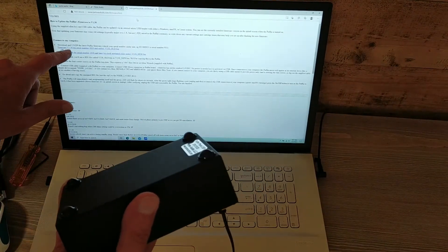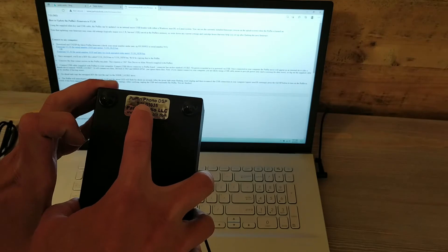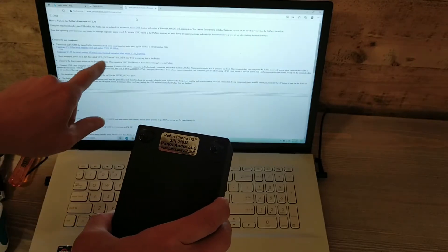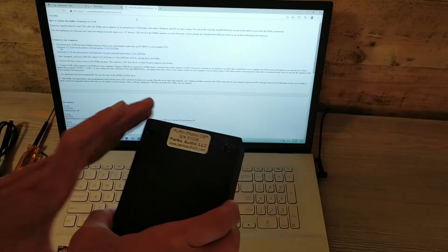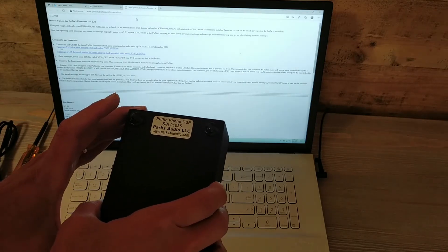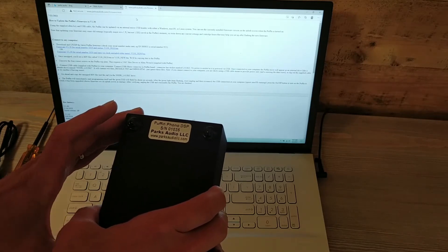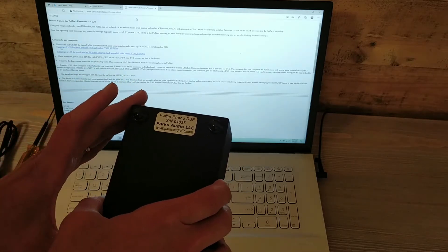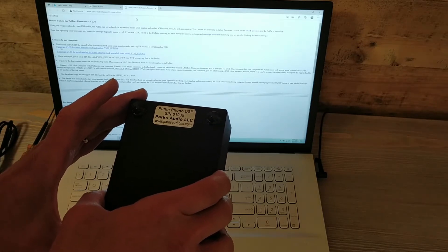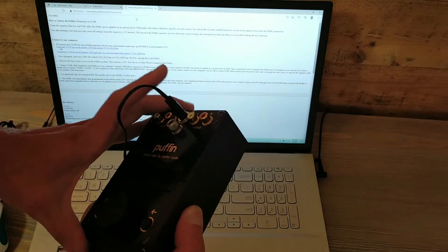Another thing we'll want to know is the serial number. This serial number is 1035. At serial 1020 and later, I had a hardware change — I changed a clock because the SPDIF mod was limited to 48 kHz with the original clock oscillator. At serial number 1020 and higher, I was able to change the clock to do 96 kHz natively — 96 kHz output on the SPDIF. Everything on all the Puffins is always done internally at 96 kHz.